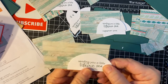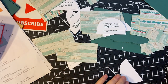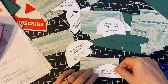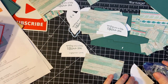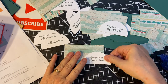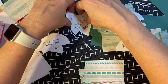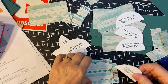Gotta be careful to make sure that that lines up with the blank spot and not cut off part of the word. So we have six of this one and six of the other one. Got everything scattered everywhere — typical.